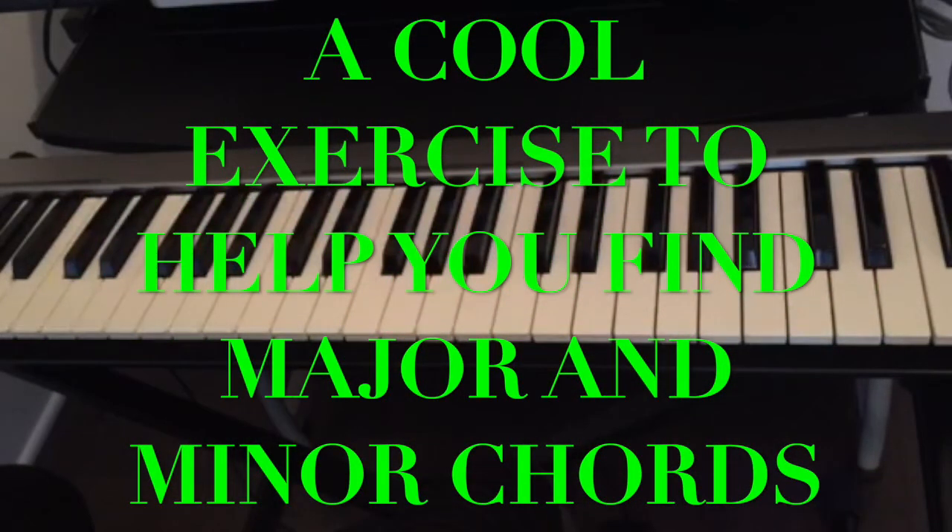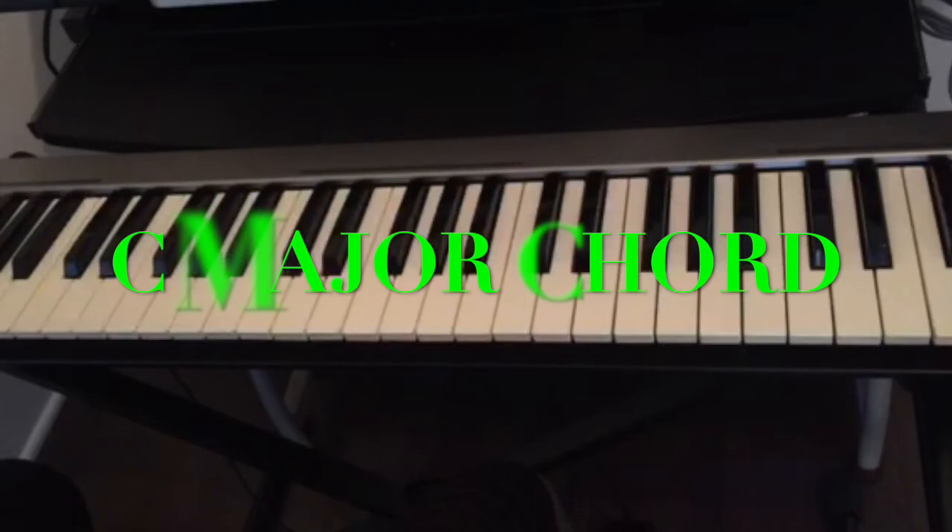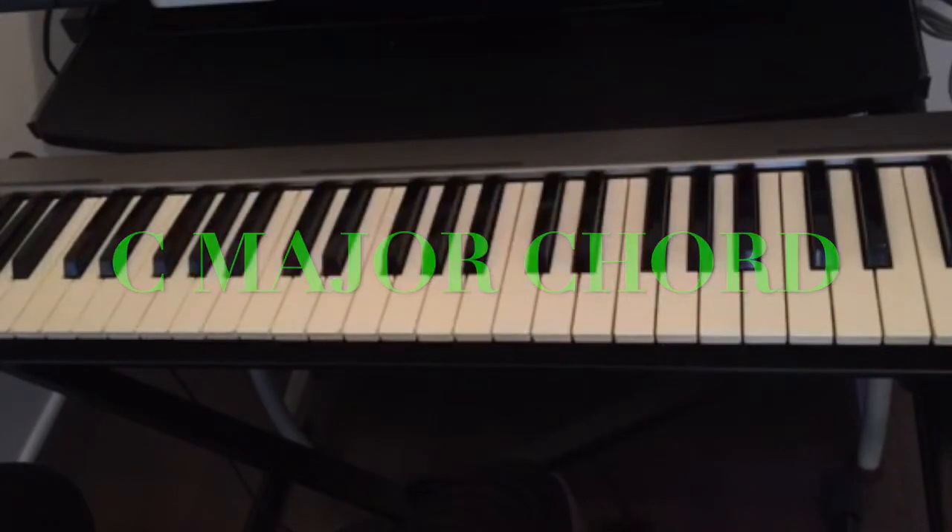Today I'm gonna show you a cool exercise in order for you to remember your chords on the piano. We have major chords and we have minor chords, and there is a simple trick to find any chord on the piano — even if this is your first time looking at the piano, you can play any chord as soon as you know this trick.